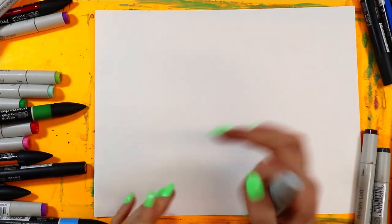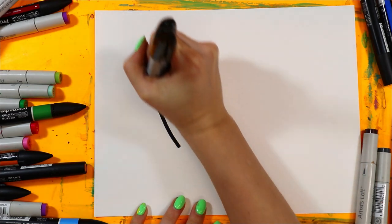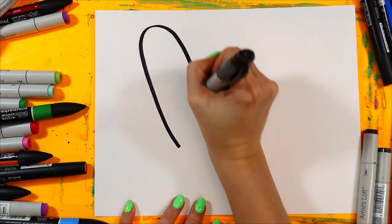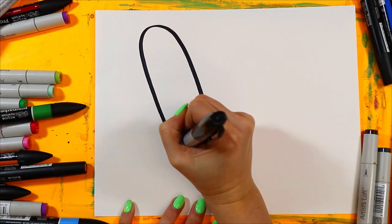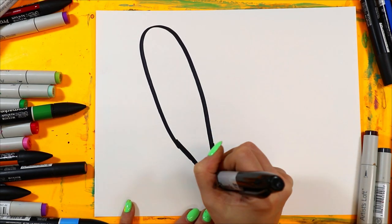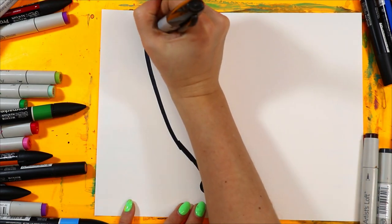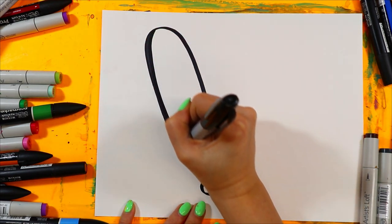Grab something to draw with and something to color with. Let's start off with our bat. Big curving line up, around and down. Then we're going to bring it in narrower, and then we're going to add a little curve at the bottom. You can clean up your lines, make them bold and beautiful.